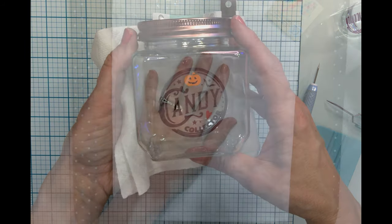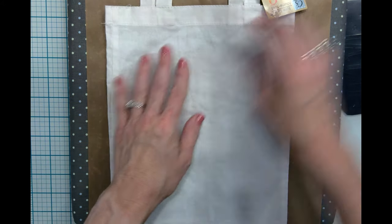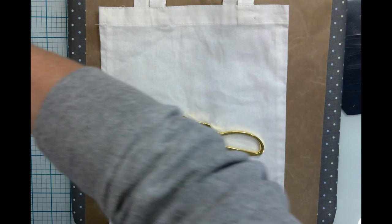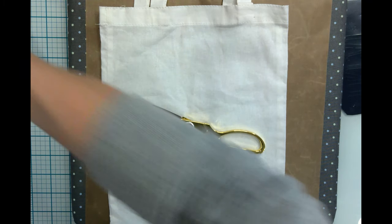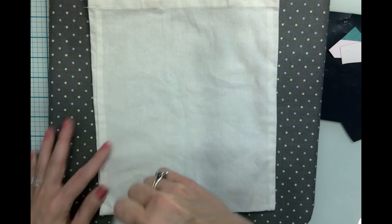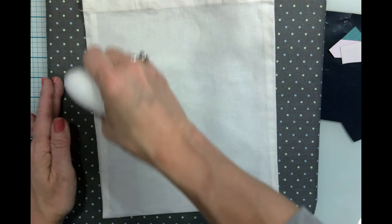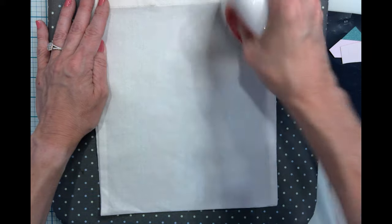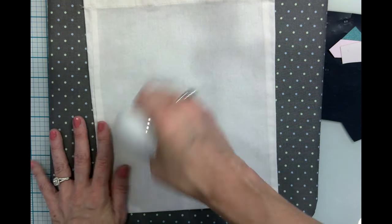Let's move on to craft number three — just a little tote bag that came from the Dollar Tree. I'm going to use my EasyPress Mini to put a little trick-or-treat motif on it, using black iron-on and some colored or glitter iron-on in colors. First let me iron out these wrinkles and moisture. I actually had a fourth craft planned for this video but I think either it won't get done, or if I come up with more Halloween stuff I can do it later.